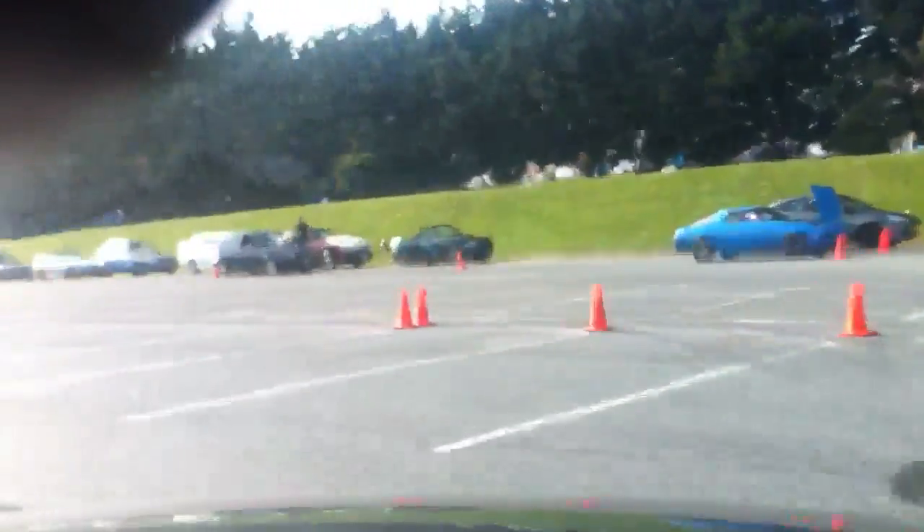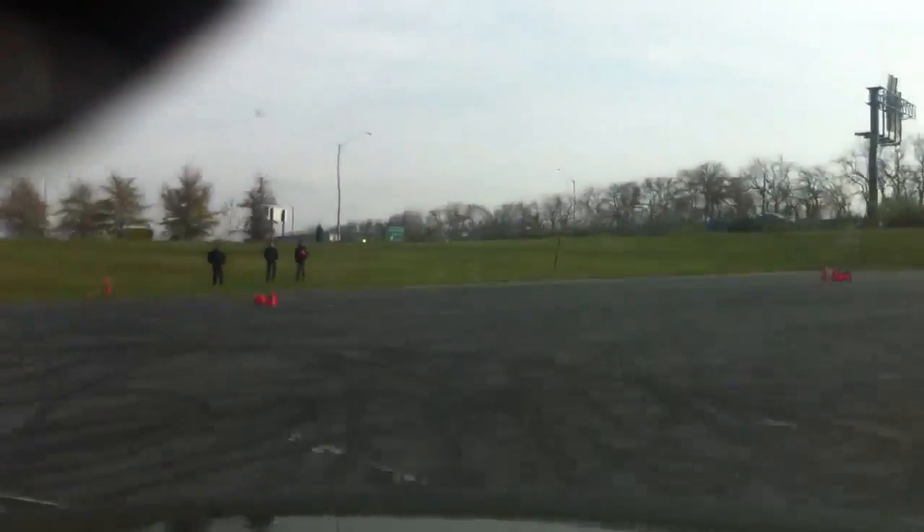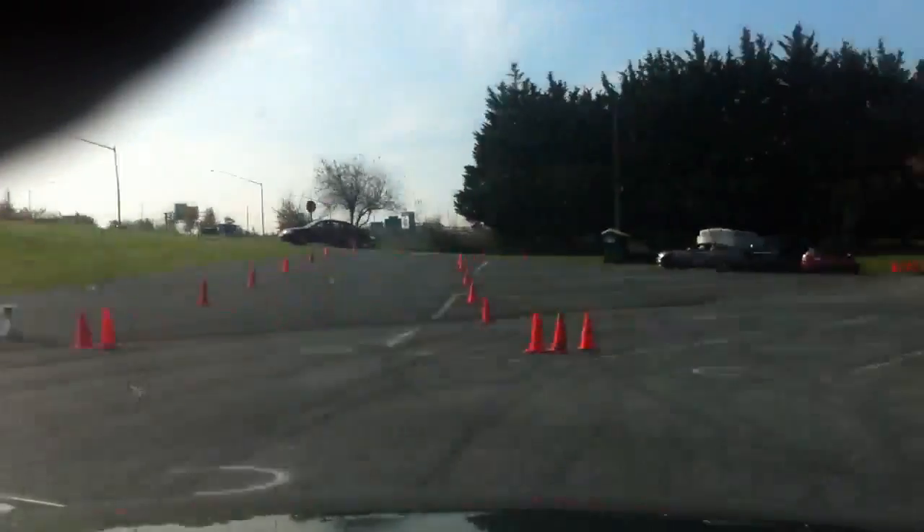Okay, keep going. Look to the left. Go across diagonally. Diagonal. Get on the gas. Good. Okay, now we're going to loop around. Loop around. Good job. Good job. Keep going. Excellent. Excellent.